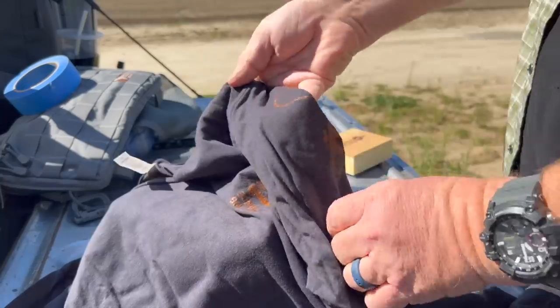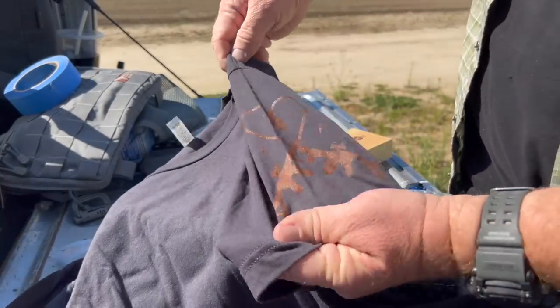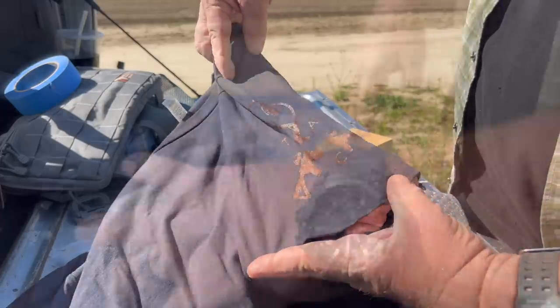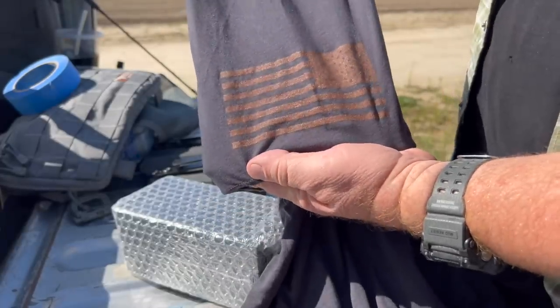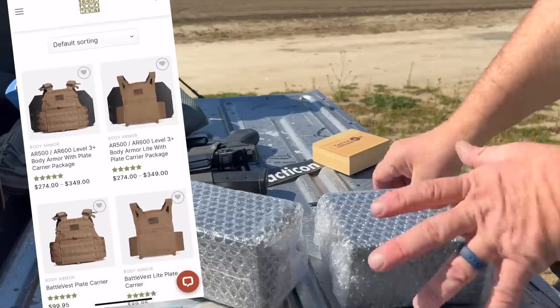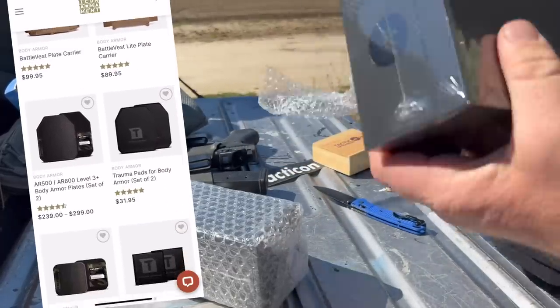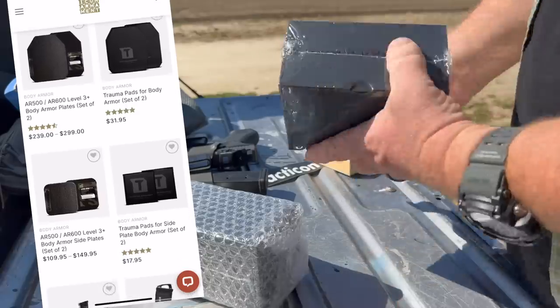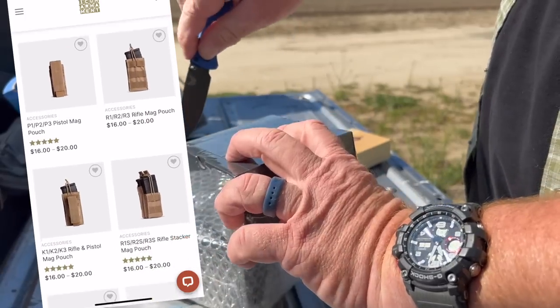In her initial email, Emma also mentioned that the company was a local company — located just a couple hours north of me in Rancho Cordova, California — which was another green checkmark on my list. She mentioned that the company was owned by a military veteran and his family, and that was the final thing that convinced me to return her email. Tacticon sells plate carriers, body armor, belts, scopes, magazine pouches, sights, weapon lights, holsters, and all kinds of other goodies.